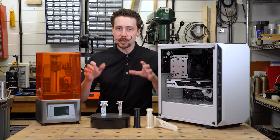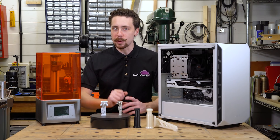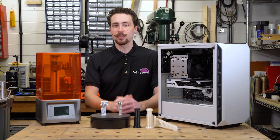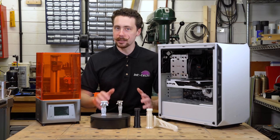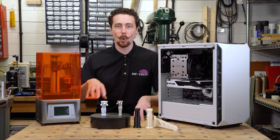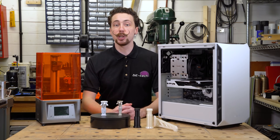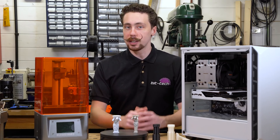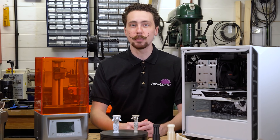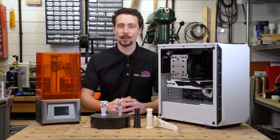If 3D printing and modding is your thing you're in the right place, so make sure you subscribe to the channel because we're going to have plenty more interesting content like this — full builds, reviews, modding content and all sorts coming up. You can also find us on Discord, Instagram, Facebook, Twitter and builds.gg. I'll catch you next time folks.